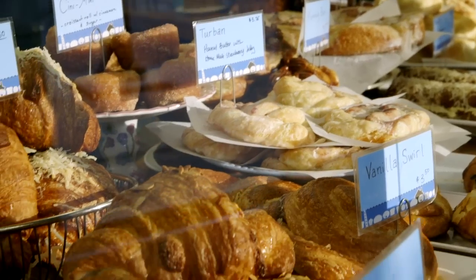Our specialty is croissants. We do sweet, savory, we also shape them into danishes, and then a classic French baguette.